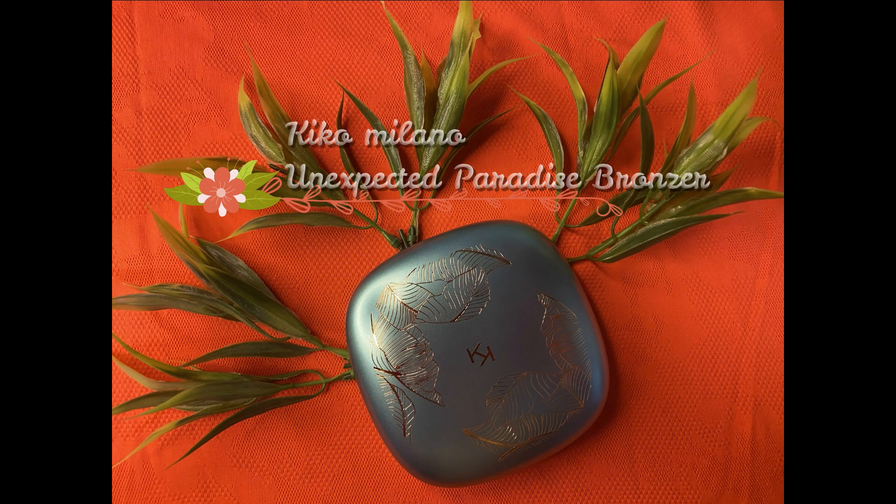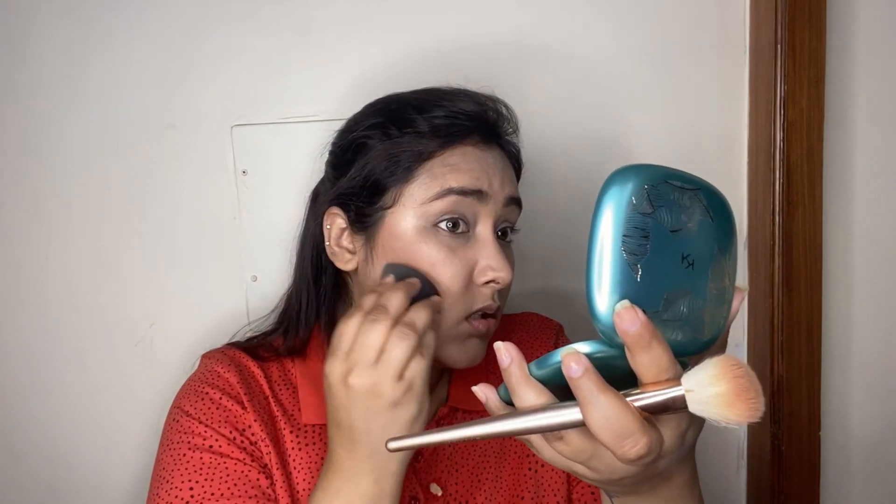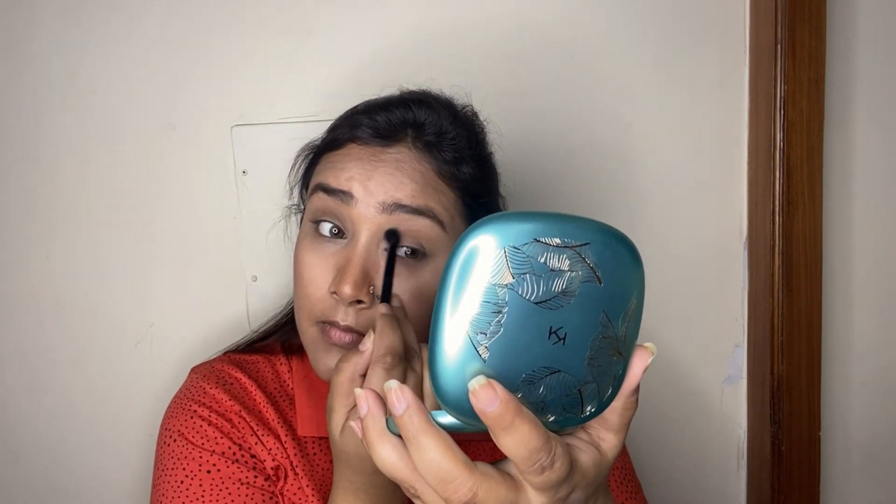Now I'm going to bronze up my face using my Kiko Milano Unexpected Paradise Bronzer — which I mentioned in my Top 10 Bronzers video. I'm applying it to add color and warmth back to the skin. It's a super pigmented, very warm-toned bronzer. I did go a bit overboard on one side so I'm toning it down with my beauty sponge. The fragrance on this is just divine! I'm also sweeping it all over my eyelid since I won't be using any eye shadow today, and running it along my lower lash line with a flat shader brush.